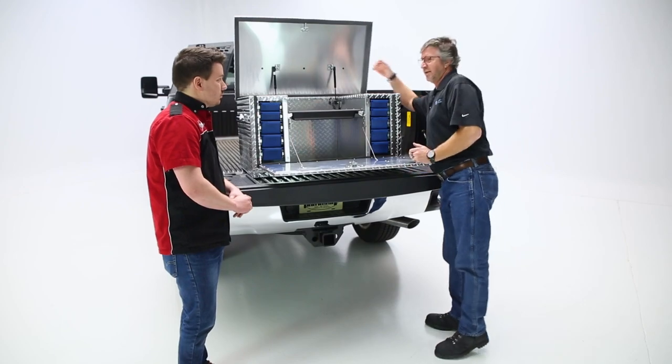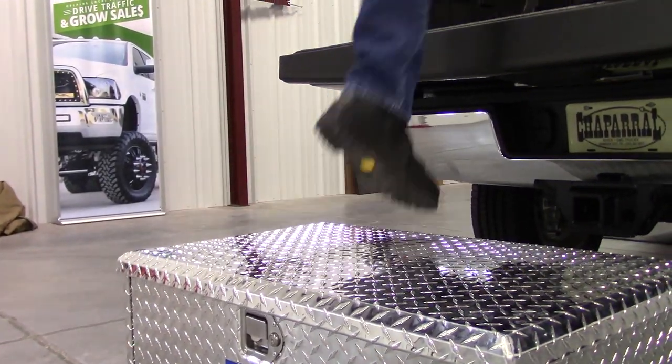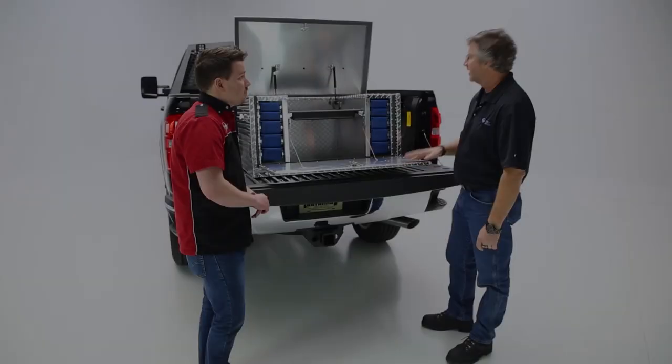We do have the patented foam injected lid system. What does that foam filled lid help us do? That helps strengthen the box. A lot of people stand on these boxes. We have the Twist and Flex system today, which allows that box to shut and open, close every time.